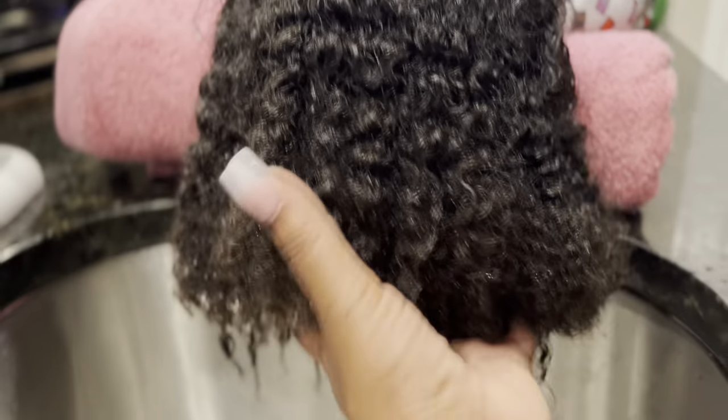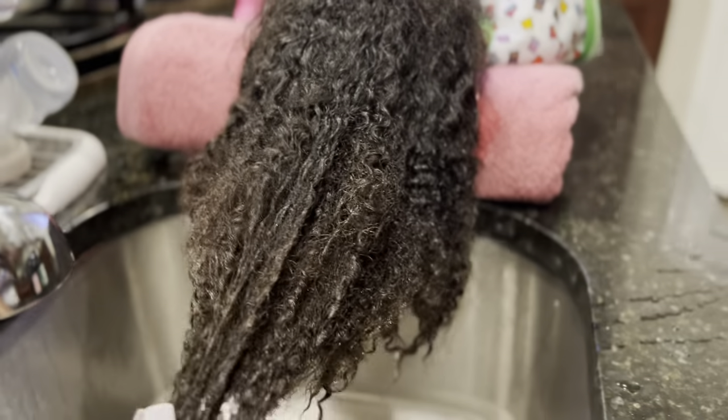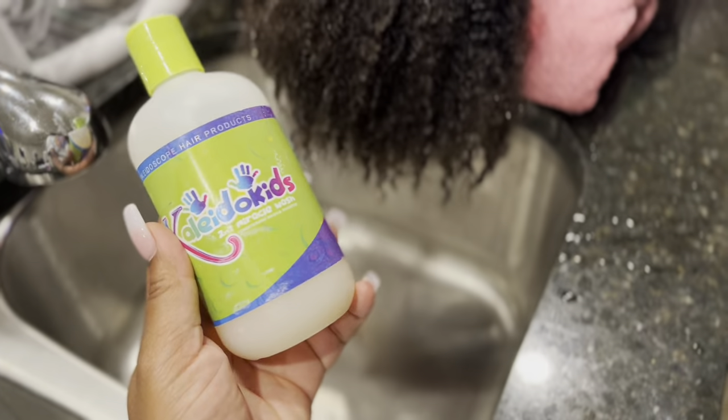Hey you guys, so here's a quick tutorial for Avery's hair. It's been blown out for about two weeks and I finally got a chance to wash it after her swim class.